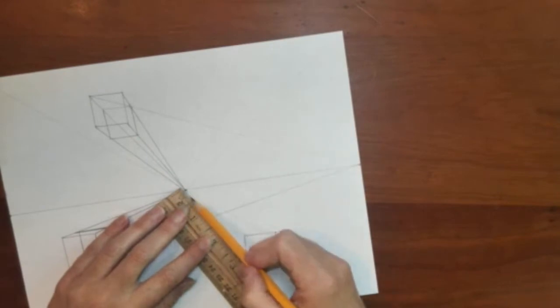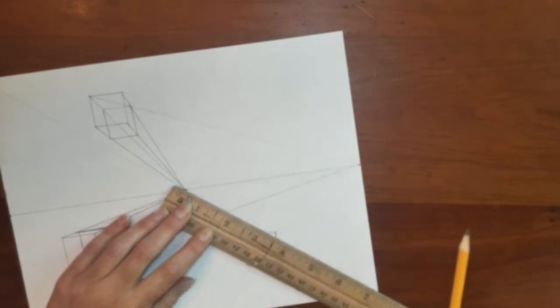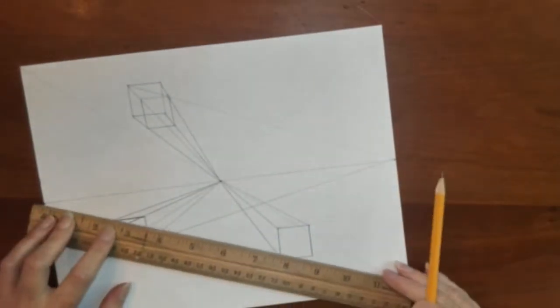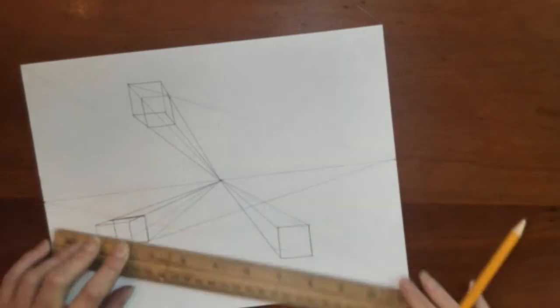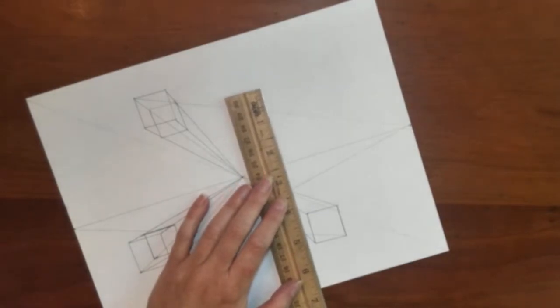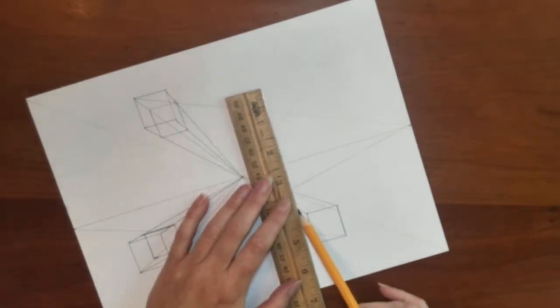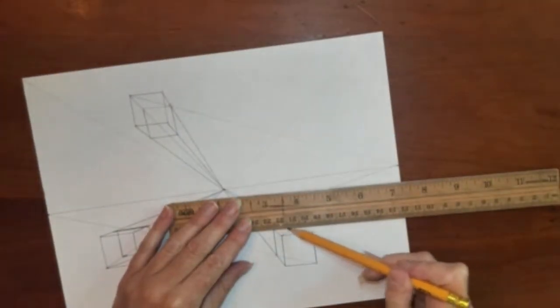Remember we are drawing perfect cubes, so they will start with a perfect square that is parallel to the picture plane. All of the lines converge to the central vanishing point, and to find that back edge you go to the opposite special vanishing point. Then finish your box.